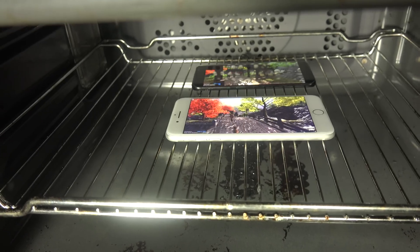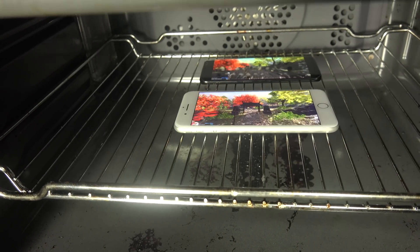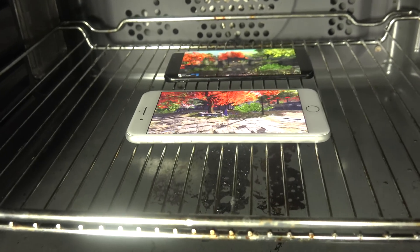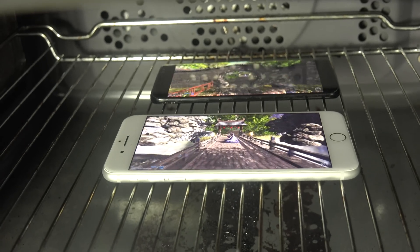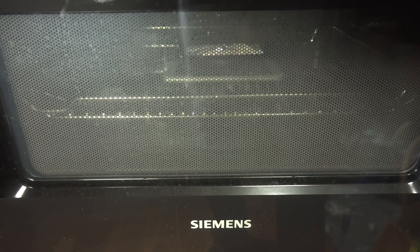Right now it's still running the 3D test. I will be back when it's finished and we're going to see what kind of score we get. Also, I can see that we have the Samsung Experience 8.1 on the Galaxy S8, and Android 7.0 I think. So I will be back in a second to see what kind of score we're getting.